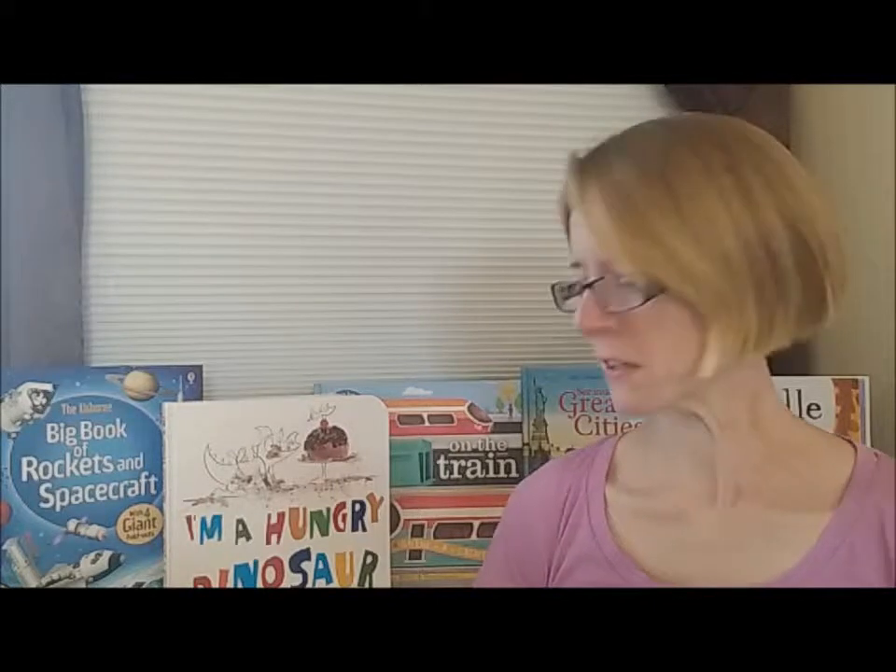Hi, I'm Rosie Carpenter, your Usborne Books and More Consultant. Usborne offers an awful lot of different flap books and today I wanted to have a quick peek inside some of them, just to give you an idea of what we offer.